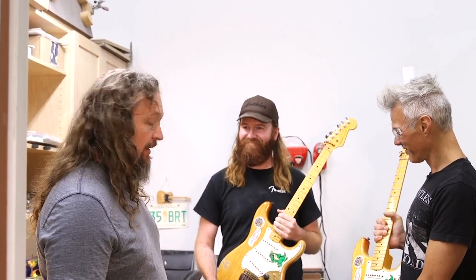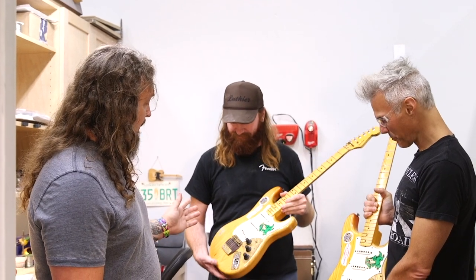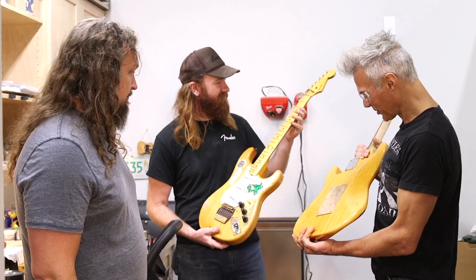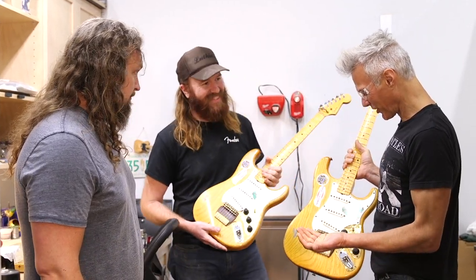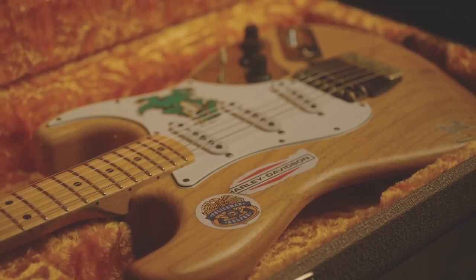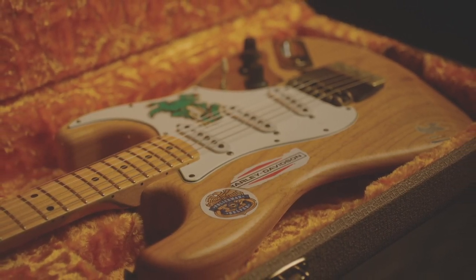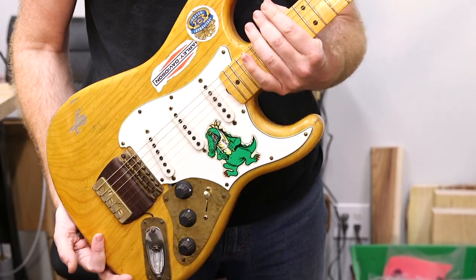We've stopped by Austin's office to say hi. He's another master builder, and he's working on the Jerry Garcia Alligator. I'm so glad I got to see this guitar because I've been reading about it, and it's even weirder in person than I could imagine. It's a strange beast.